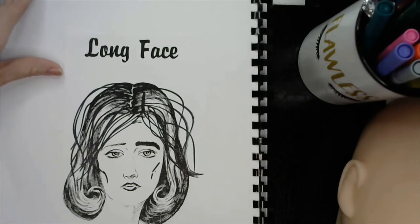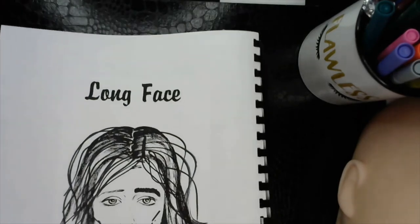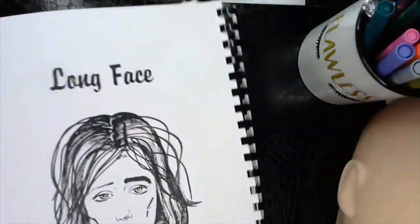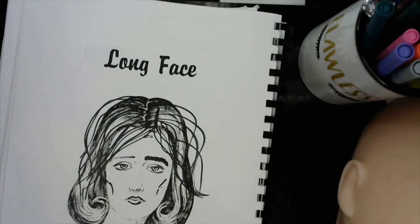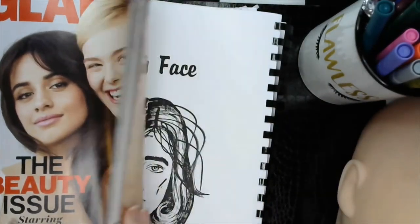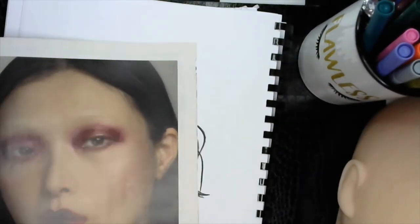Brows play a huge part in shaping a person's face. So let's go ahead and turn the page. What I like to do — and I actually forgot to bring my magazine over, let me grab the magazine. I like to take just old magazines and I like to find model's faces. This one's perfect because she doesn't have a lot of brow going on.